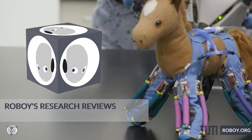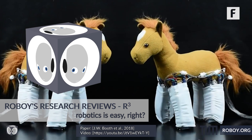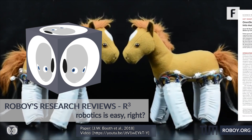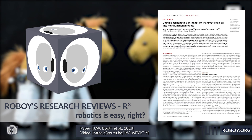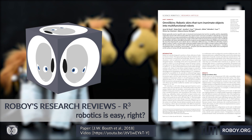Hello all aspiring and actual roboticists, welcome to R-Cube. Today we want to investigate what it takes to make your cuddly toy walk by using a special robot skin which is inspired by the human muscle tendon system.